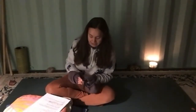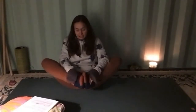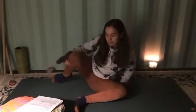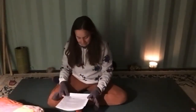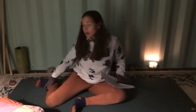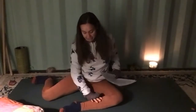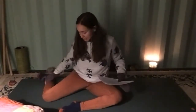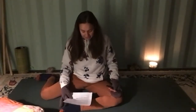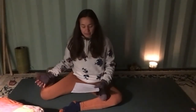For tonight's practice we're going to start in deer pose. Begin in butterfly — heels come together, knees wide apart. Take that right foot out to the right side. Depending on how your hip flexors are feeling, you can have that right leg at a 90-degree angle or facing back with the foot against the floor — whichever feels comfortable. The left leg is also at a 90-degree angle. Find your center, sit up nice and tall.